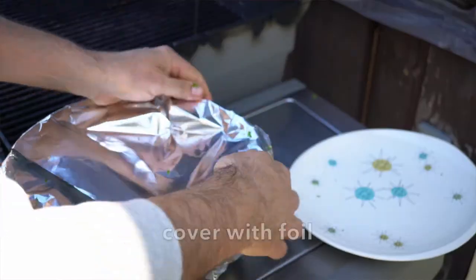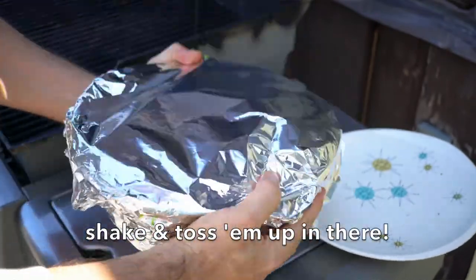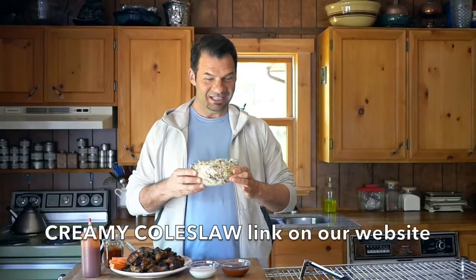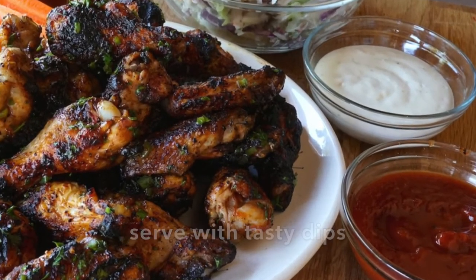I like to put two sheets of foil on top, seal it, and shake the bowl a little bit. Then we're transferring to a serving plate. When you're ready to serve, we have a homemade coleslaw — check out our story at Weekend at the Cottage on how to make this delicious salad. I also have a little bit of the barbecue sauce plus an additional dipping sauce: our blue cheese dip.